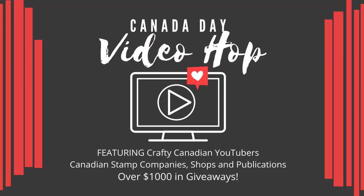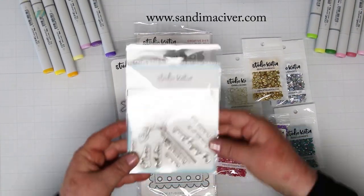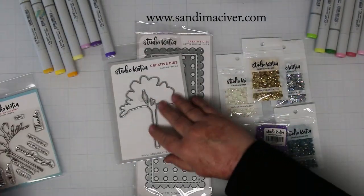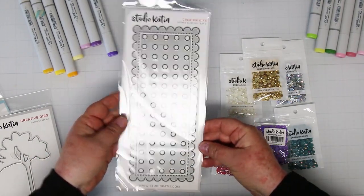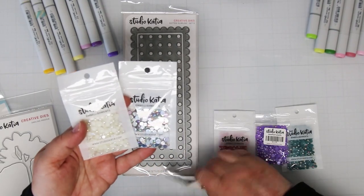Hi card-making friends and welcome to the Canada Day Video Hop. I'm Sandy McIver and today I'm creating with these lovely products from our sponsor Studio Katia. I have the darling Frischa with the coordinating dies, and from my background the Dotted Slimline Set 3. Studio Katia is also very well known for their beautiful embellishments and their embellishment tool.